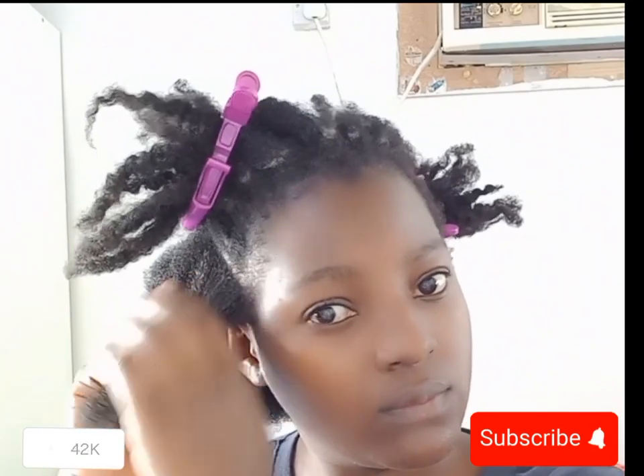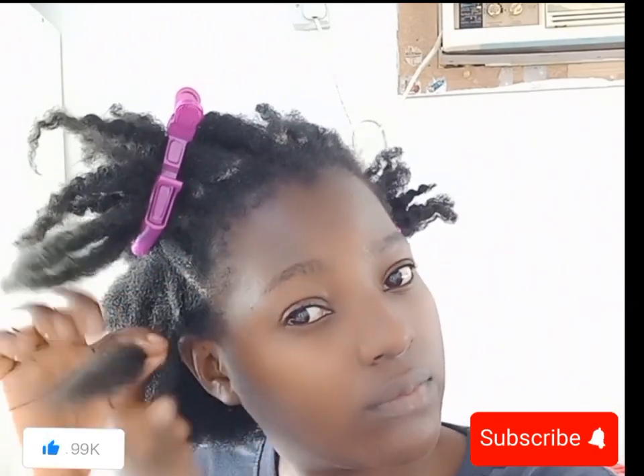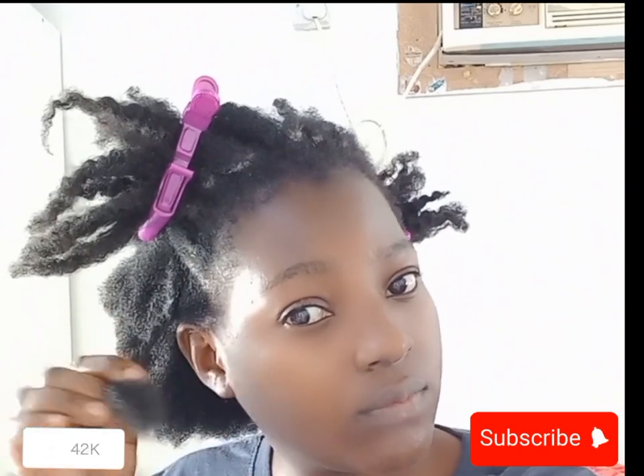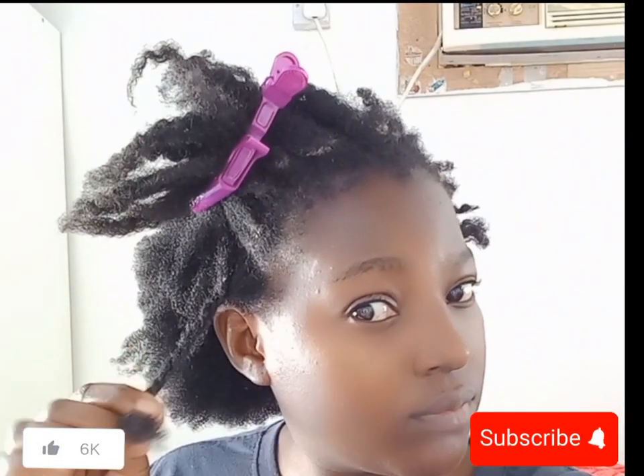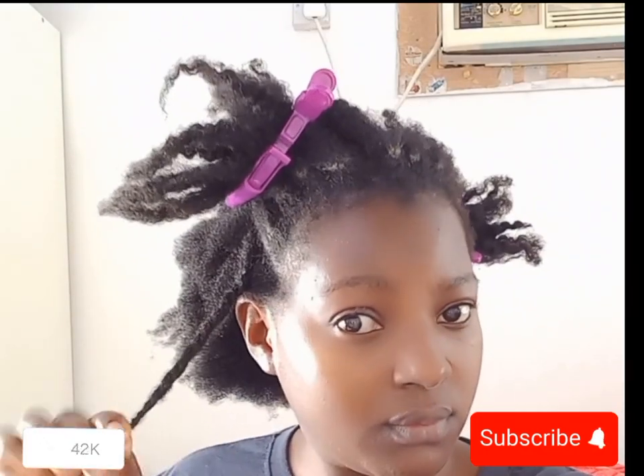Don't forget the ends of your hair as well. I work the oil in and then make a twist. That is basically it — I apply oil on my hair and then make a twist on each section.